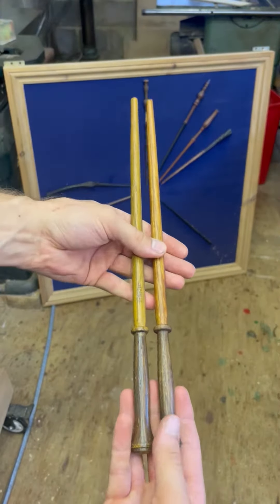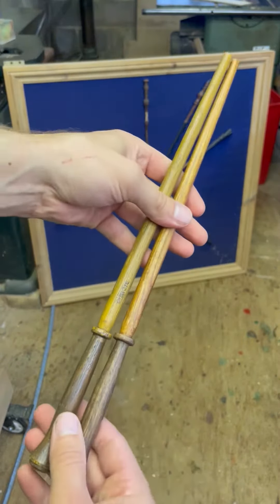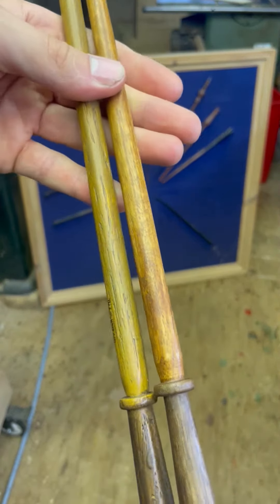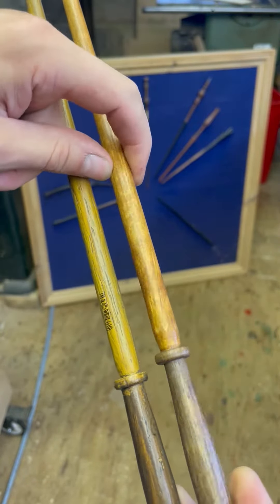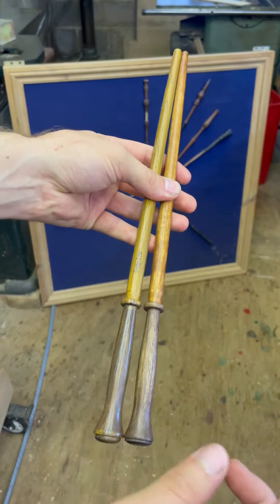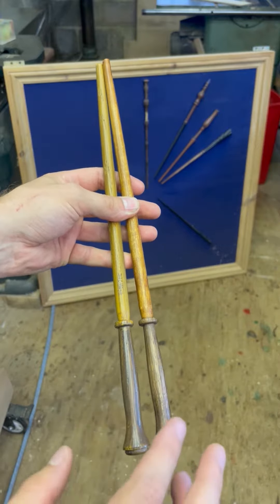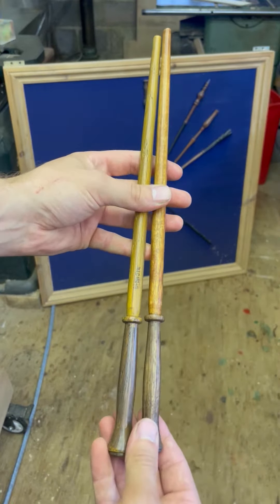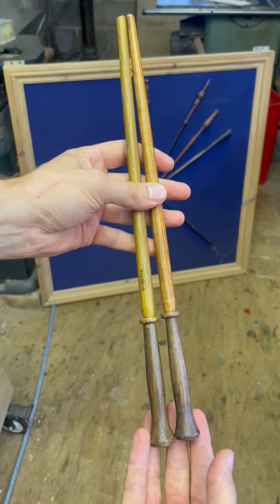So that's Molly Weasley's wand done. I'm actually really happy with how well the colour matching came out, and also the grain. Obviously this one's the resin one and this one's real oak. I suspect it's because in the first two films they actually made all the wands out of wood, and they're all really simple designs, so I suspect this one didn't get changed in the later films — that's probably why it matches up so well. Anyway, let's add it.